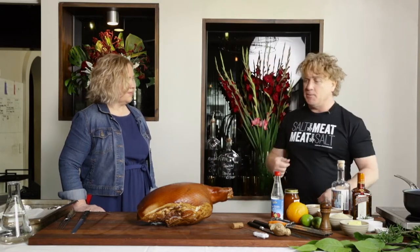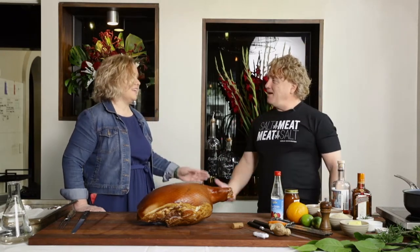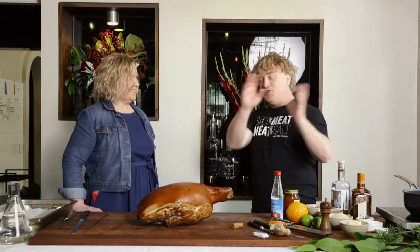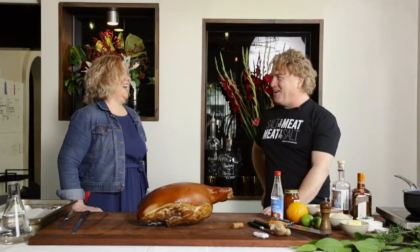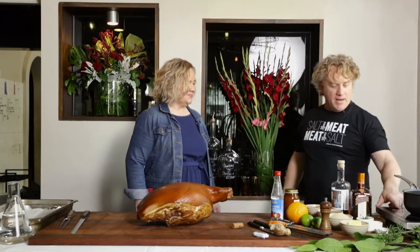Pop it on there and let it come up to temperature. But for me, it's all about the glaze — that's the biggest ham hack of the lot, having a great glaze. And this is where you can get really traditional or you can get really kinky. I've got a little pan here, I'm going to turn on this little induction. We're going to start loading it up with all of our favourite ingredients.